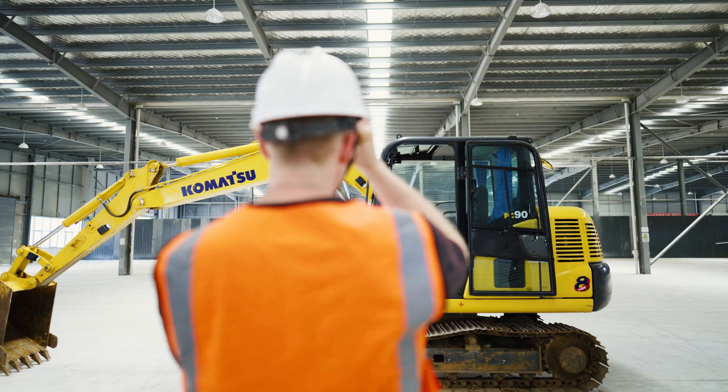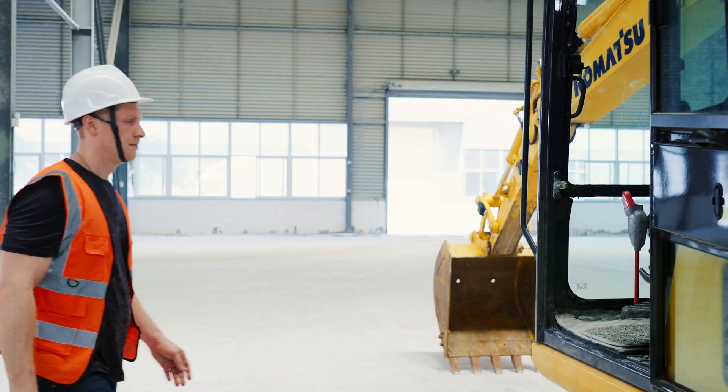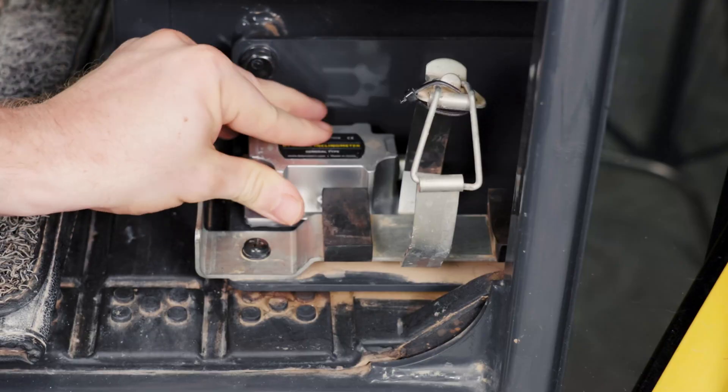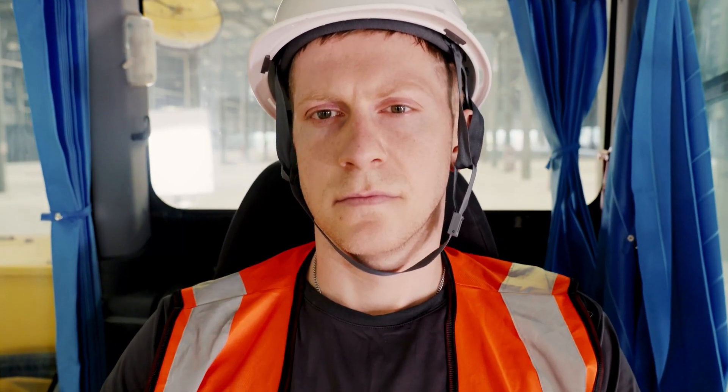EasyDig, a wireless 2D excavator guidance system leading the industry with centimeter accuracy. With the modular and wireless design, it can be installed in 30 minutes by one man.